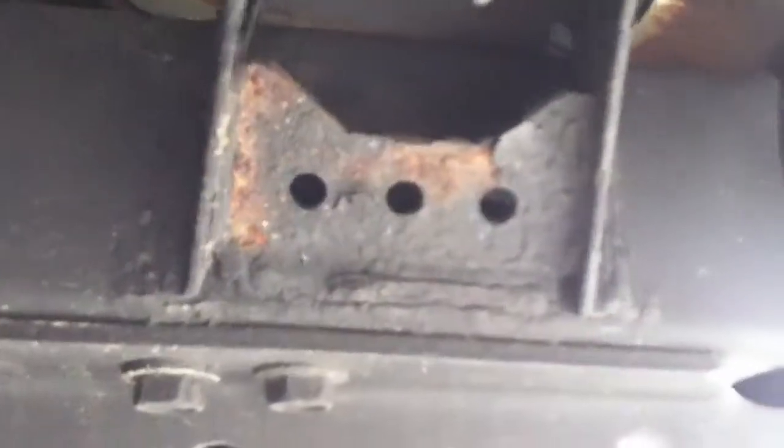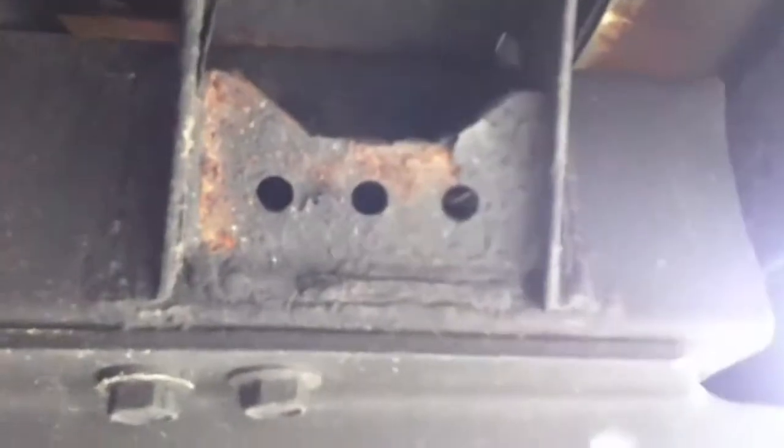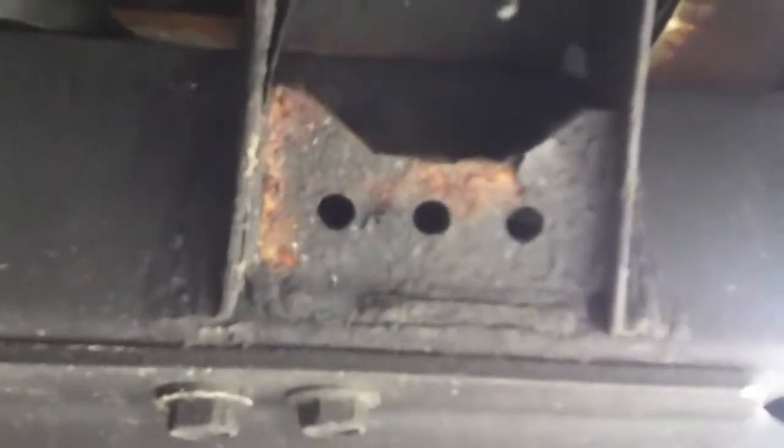I've already started cutting things out, but here's what is left — that's what was the body mount gusset. Here's what the body mount gusset on the other side of the truck looks like, so that gives you an idea of what it should have looked like versus what it actually looked like.